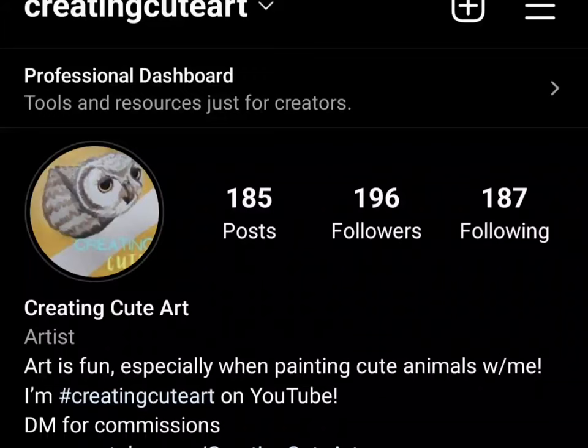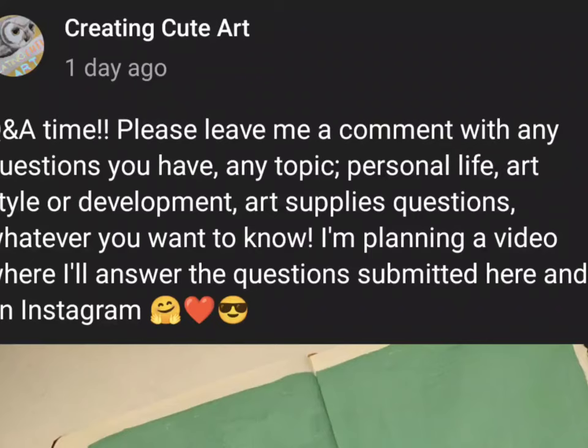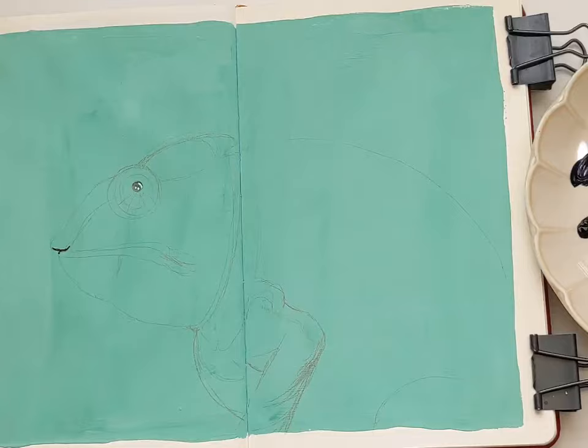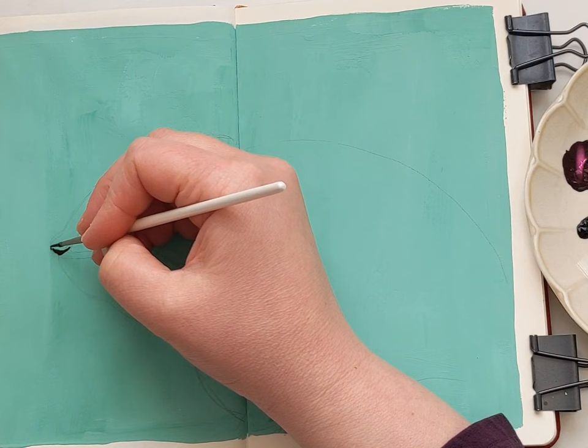I recently posted a Q&A both on my Instagram page and on the community tab here on YouTube, asking for any and all questions you have about anything at all — whether about me as a person, the channel, YouTube, my personal life, whatever you guys wanted. And you came through! Because of the length of this video, I'm not going to answer all the questions here. Some I answered directly in the comments, and some I might save for a future video.